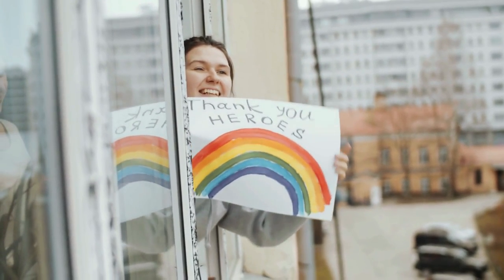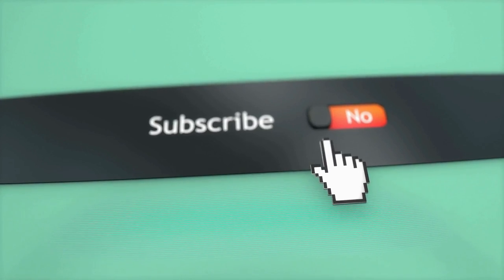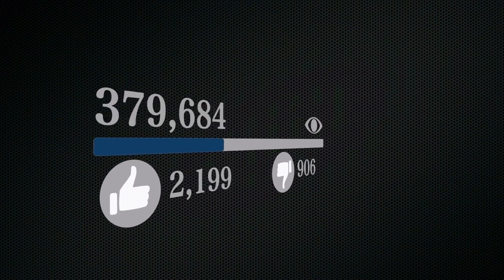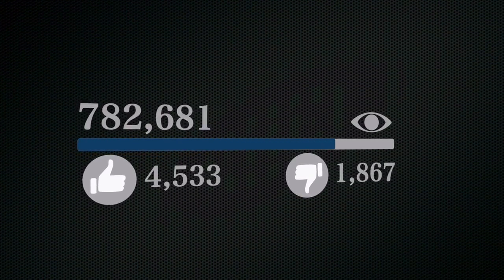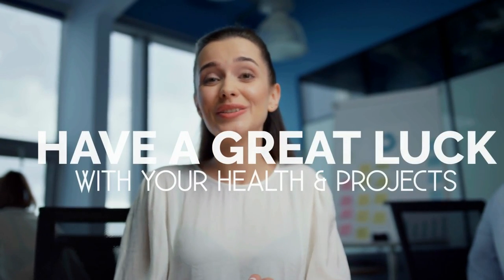That's it for now. Before you leave, we'd like to appreciate every second you spend watching this video. If we deserve more of your attention in the future, press the subscribe button if you haven't done so already. Like the video if you believe it'll motivate the YouTube algorithm to push it to more people — though honestly, it's more like a myth to us, so feel free to move on. We hope you have great luck with your health and projects, and we'll see you again soon.